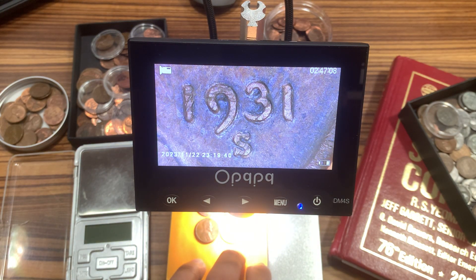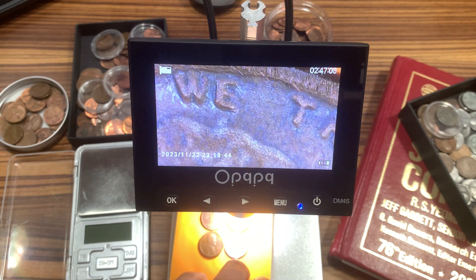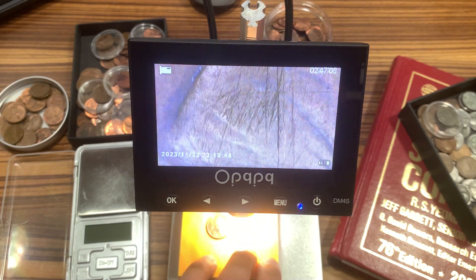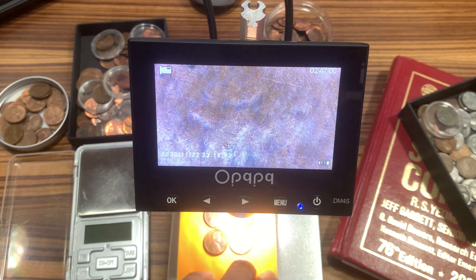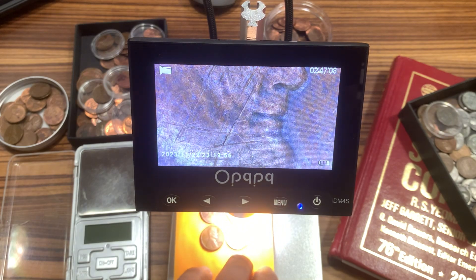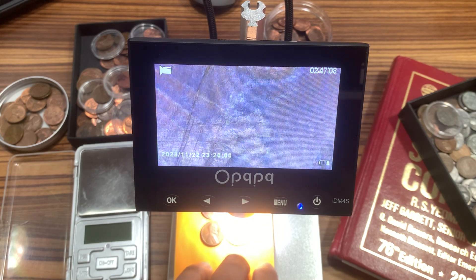I have my 1931 S. VDB — check which one is goofy and which can pass, based on your taste.